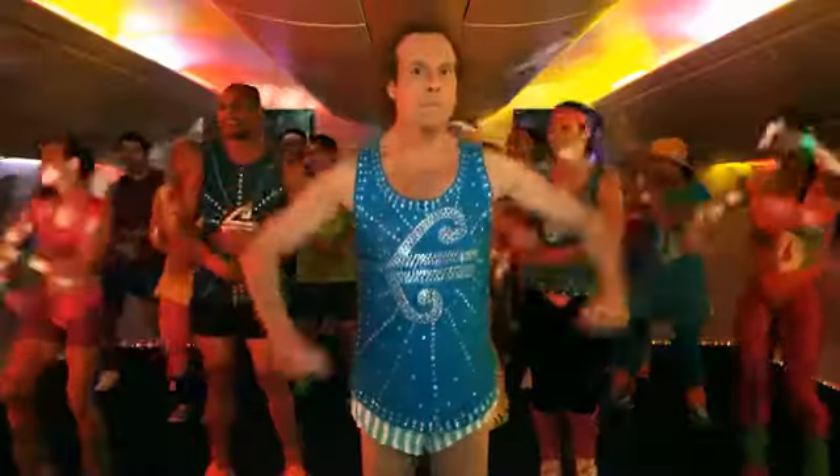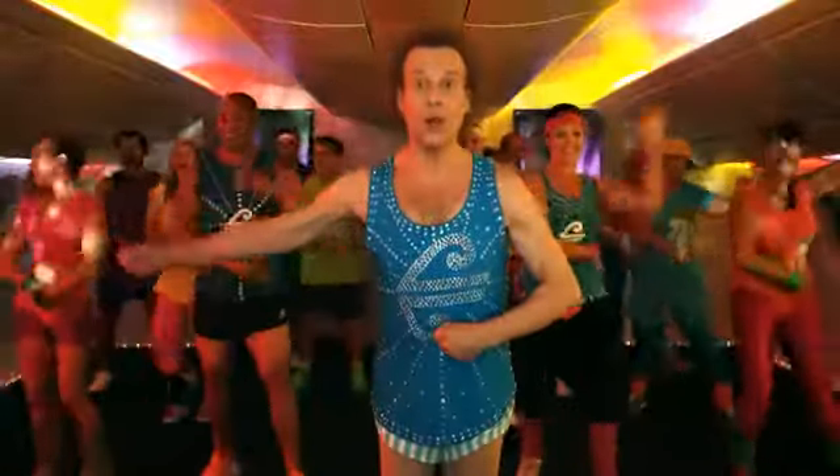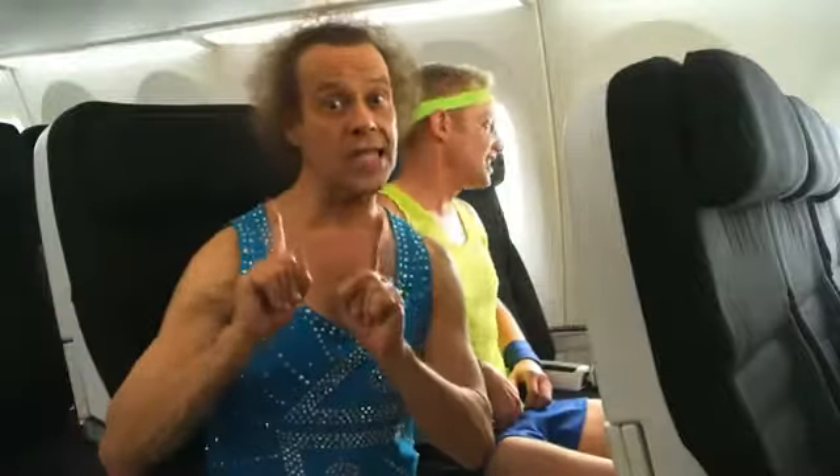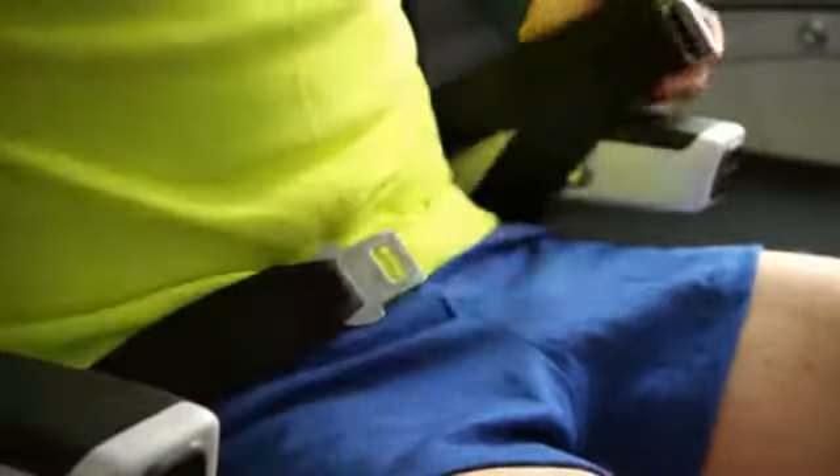Now it's seatbelt time! When the seatbelt sign comes on, buckle it in. Grab, click, pull. Grab, click, pull. Nice and snug, low across the hips, but not too tight. And to undo your belt, just lift the flap. No sweat!